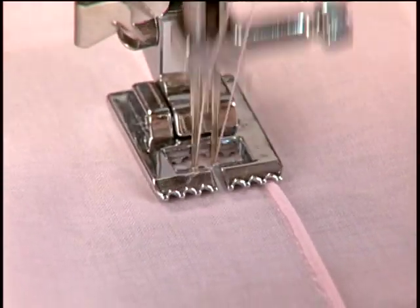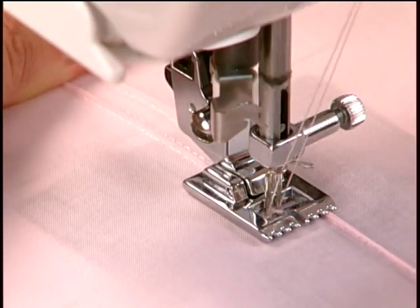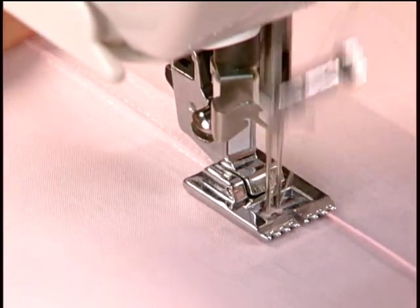After sewing the first tuck, place the fabric under the foot again, with the previously sewn tuck under one of the grooves of the foot. Continue to sew until the desired number of rows has been created for the project.